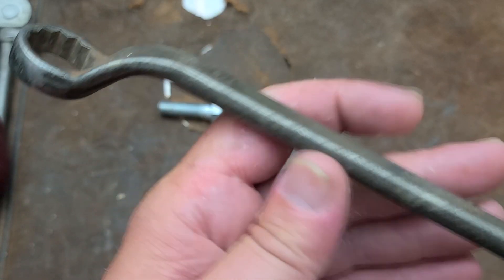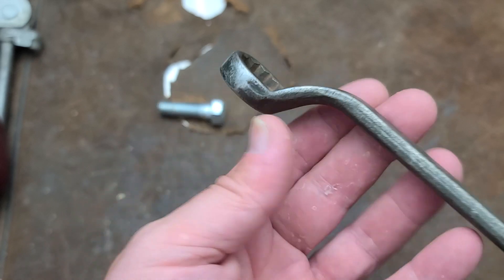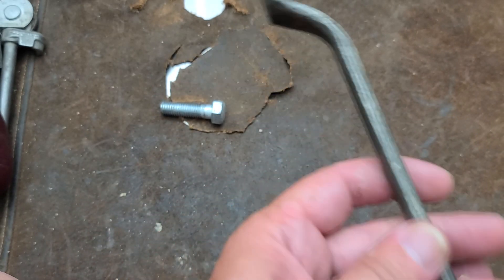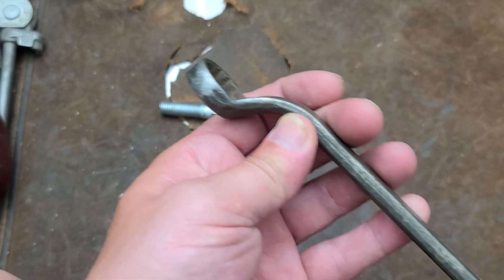Pretty steep. This is known as a 75-degree offset because of the steepness of this bend. Gets a pretty good reach. Offset wrenches are just straight wrenches but of course allow you to access some harder to reach places.